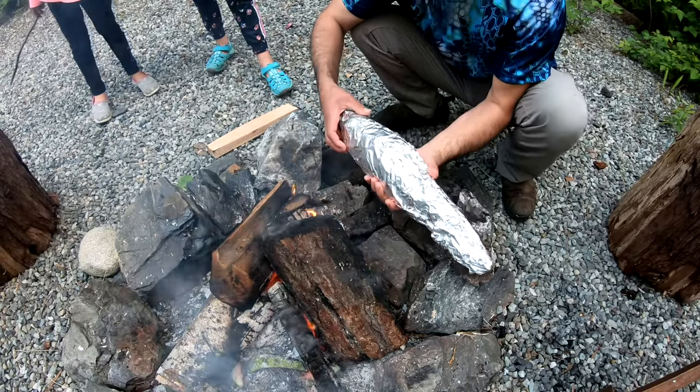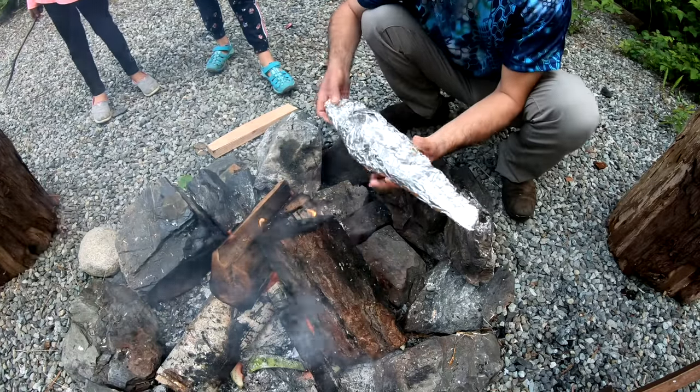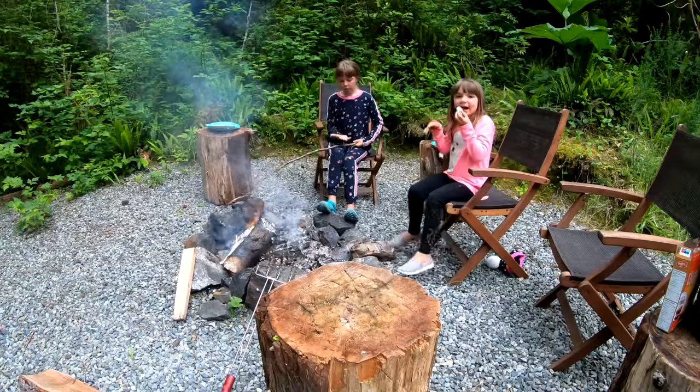Incoming salmon! Since the belly will probably cook the fastest, we'll put the top of the fish towards the heat just like that, and then we'll flip it over.